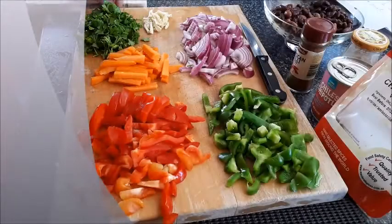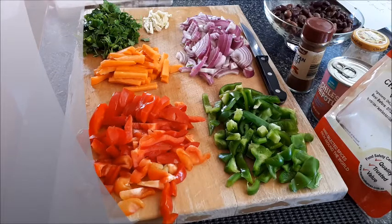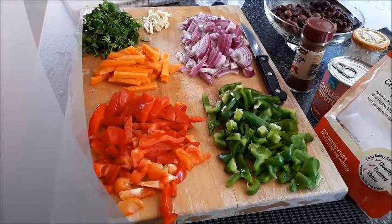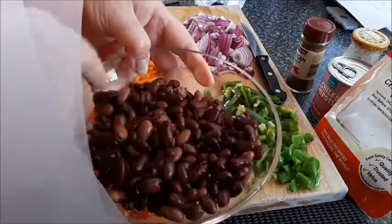Hi everyone, welcome to my channel. Today we'll be making some Mexican chili beans. It's similar to chili con carne but without the meat — it's vegetarian. What you need for it: of course you need some beans, Mexican beans,